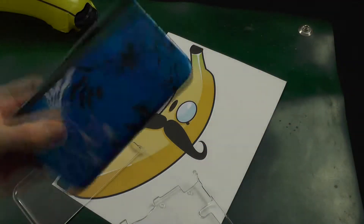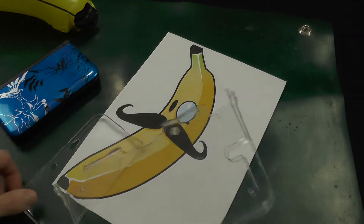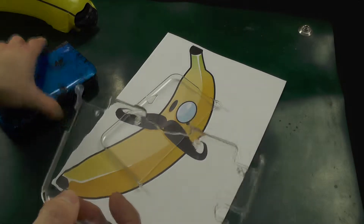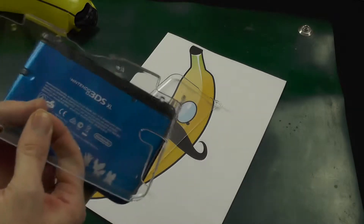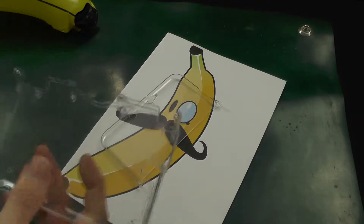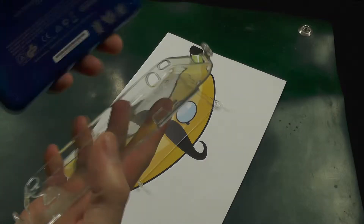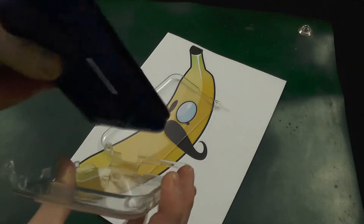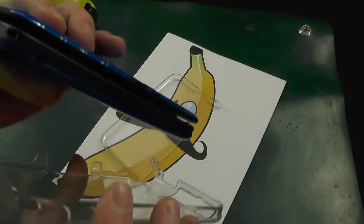You need your 3DS XL and the two parts of your clear case. Take the bottom part — you can determine this because it has the exact shapes cut out to match the bottom of your console. Start off with it closed and slot it in from the front-facing opening end first.